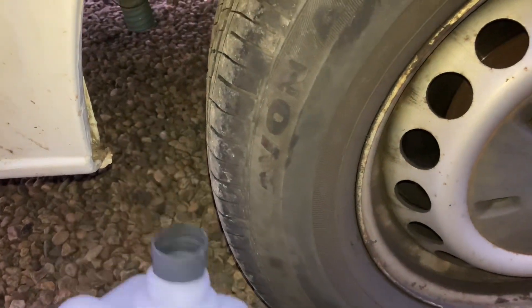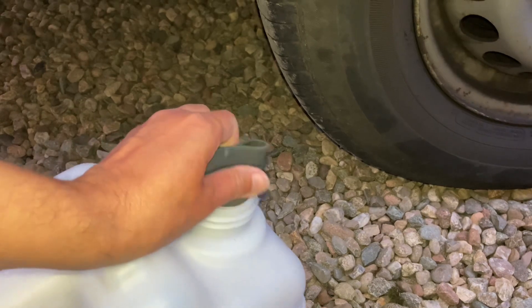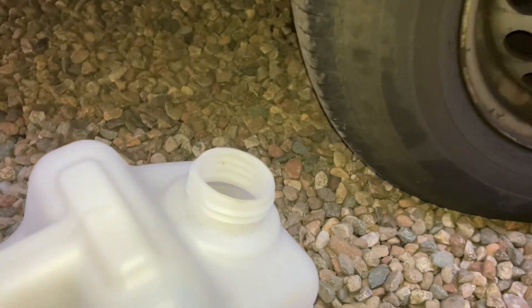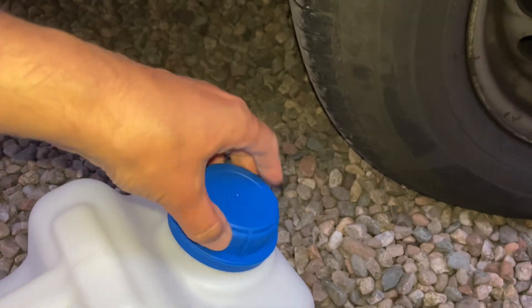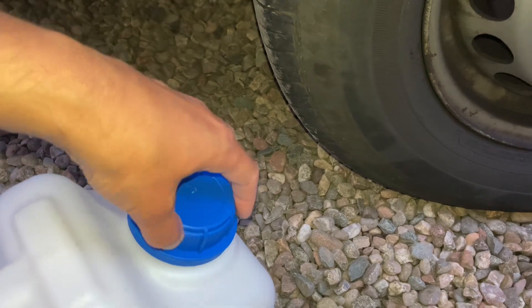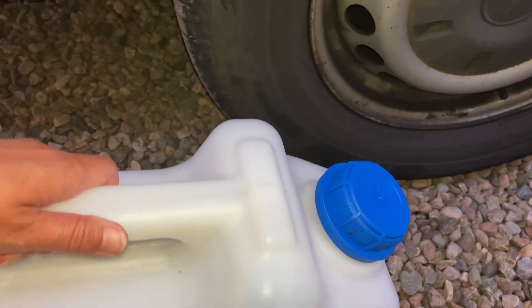Once you're ready to empty it, slide it out from its place under the van and remove the silicone pipe — I'm doing this with one hand so it's a bit tricky. Then replace the cap and you're ready to take this to the grey water disposal at your campsite. There are usually lots of grey water points where you can dump this water.